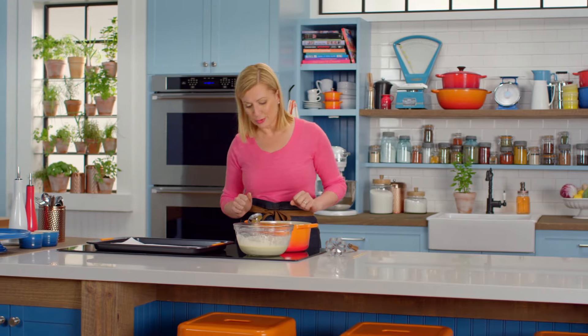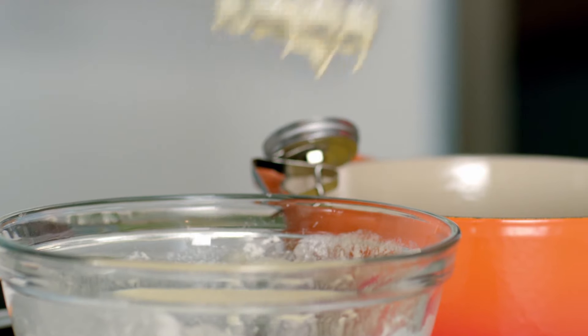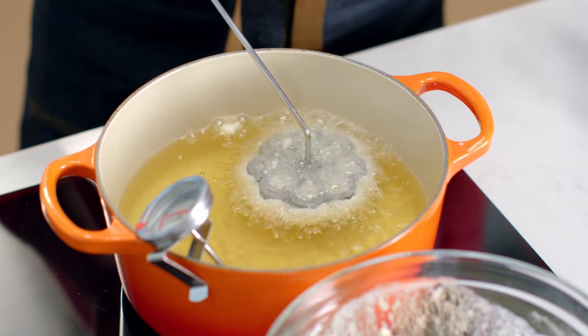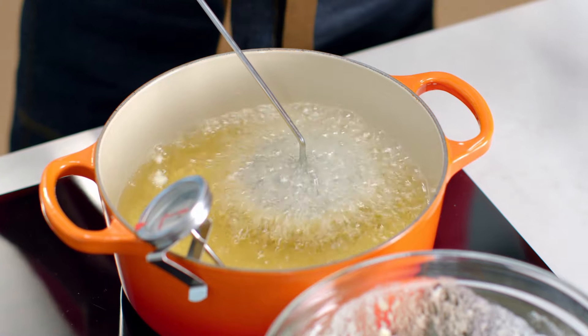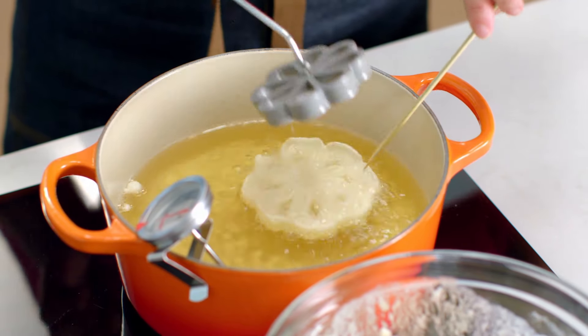Once the oil hits its temperature, it's time to make the cookies. Just drop the iron into the batter to the top, then right back into the oil. Within a matter of seconds, you can pull the rosette off the iron. Warm it up and then keep dipping.